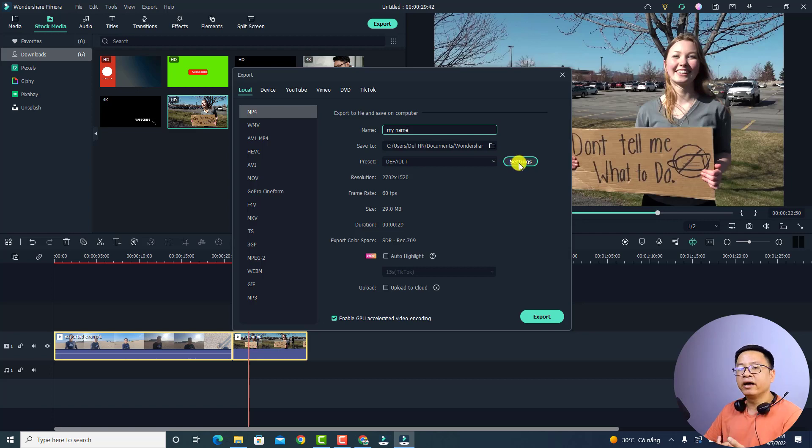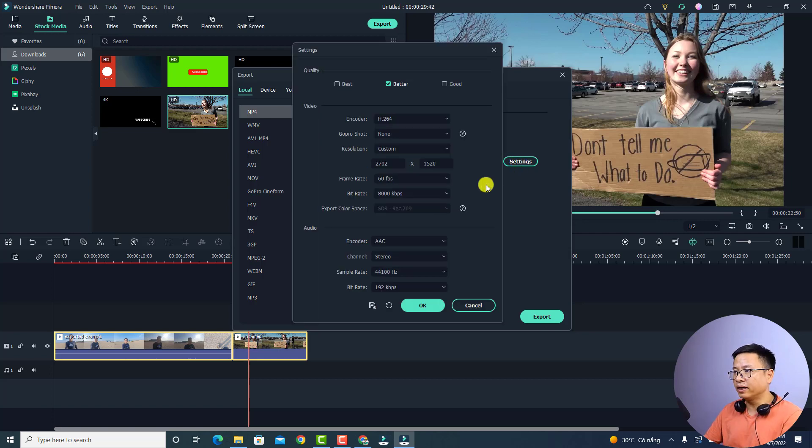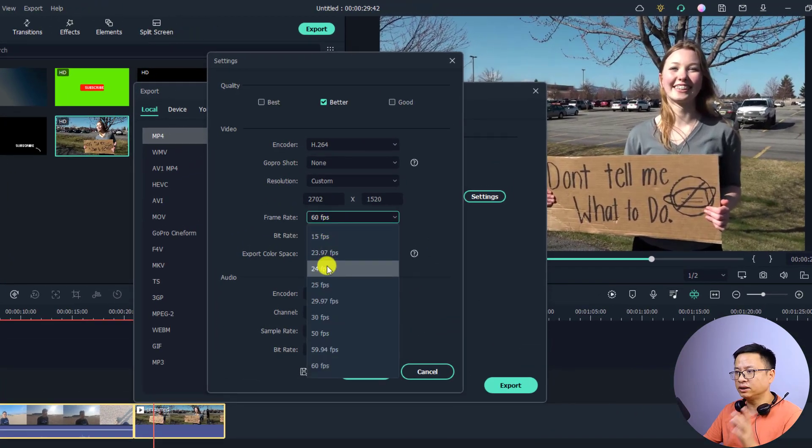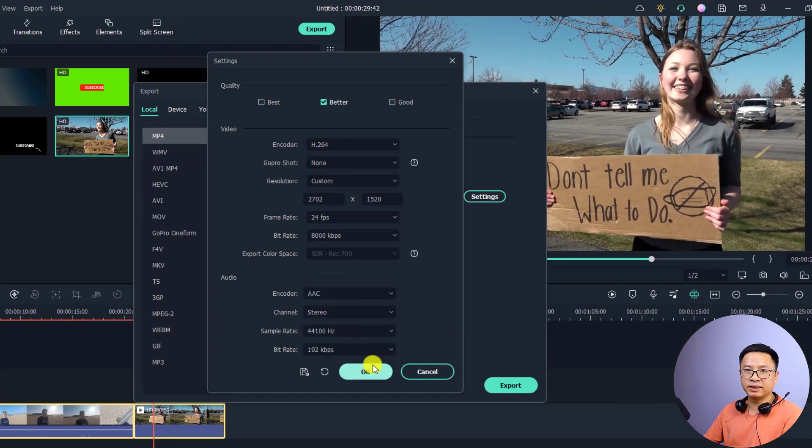In Settings, you can increase the bitrate and change the resolution. The current setting is 2.7K at 60 frames per second. We can reduce the frame rate to 24 frames per second to get the best video quality, because one clip is 30fps and the other is 60fps — exporting below 30fps avoids choppy results.